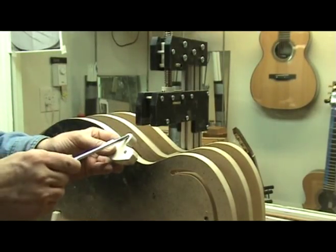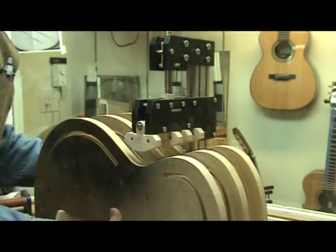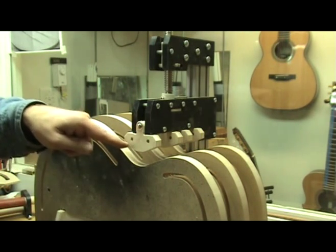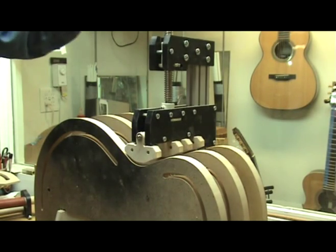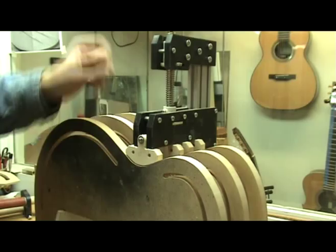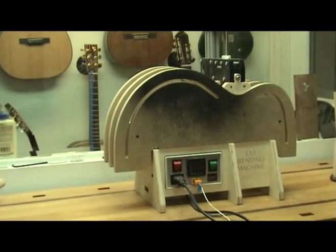With the new shoes made, I can now place them into the bender. I now have a perfectly matched shoe at the waist to match my custom mold.